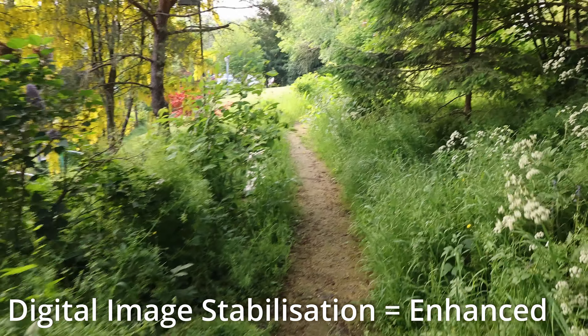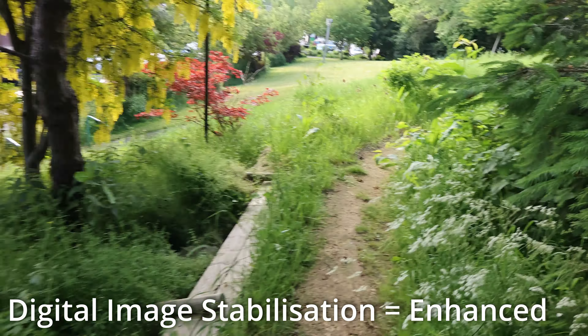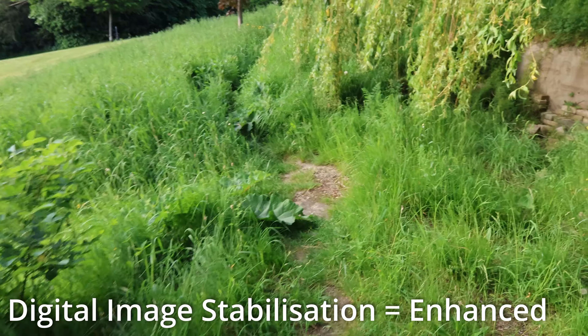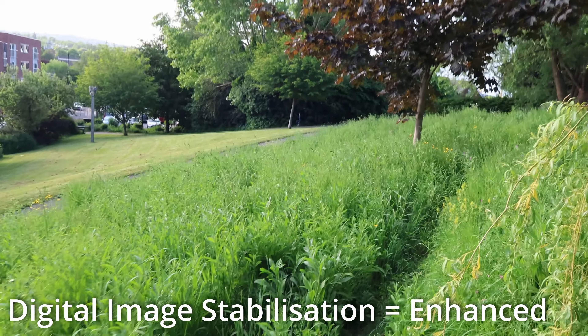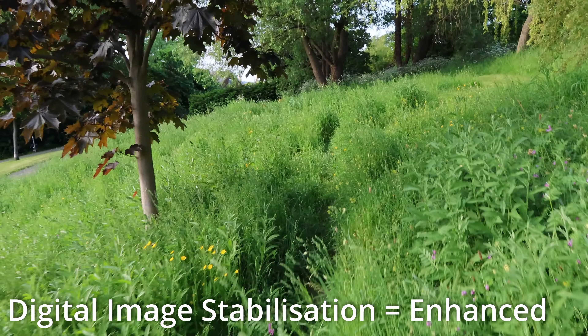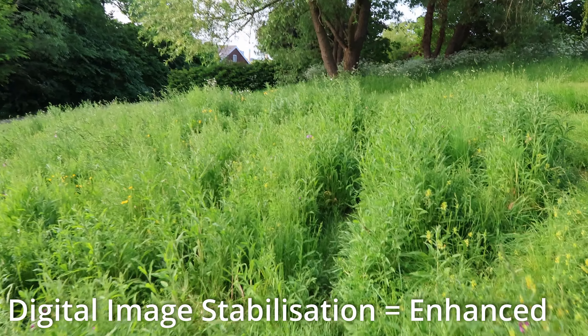I'm walking along and every time I'm holding the camera the same hand, same path. I'm not using any kind of additional support, and it looks like with this enhanced stabilization we're getting the most steady footage, although there is a crop.